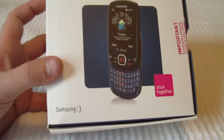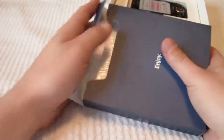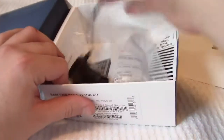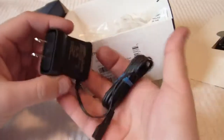T-Mobile Samsung Smiley. On the left side of the box we have a getting started guide, terms and conditions, and return policy. On the right side of the box we've got the phone in a little container. Inside we have a battery, which is a 3.7 volt 1000 mAh, a little power supply, and a return label for your other phone.